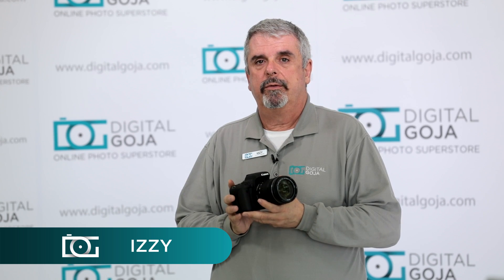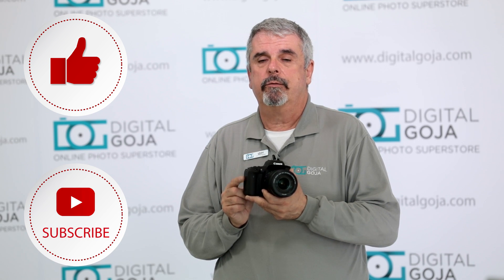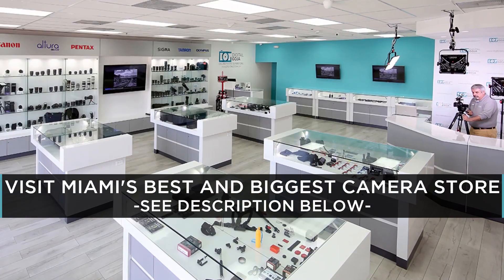Izzy here at Digital Goja showrooms. I'm going to go over a frequently asked question about the Canon EOS Rebel T6S. If it helps you out, hit me up with a like button underneath and subscribe to our channel for future frequently asked questions. And don't forget, if you're in Miami, come say hello at Digital Goja showrooms.